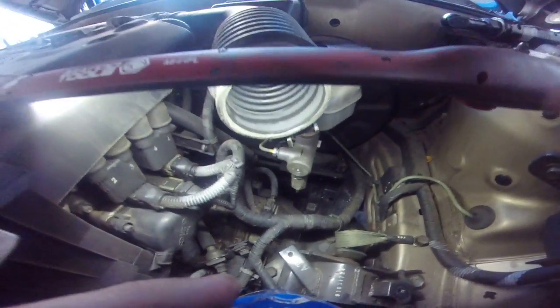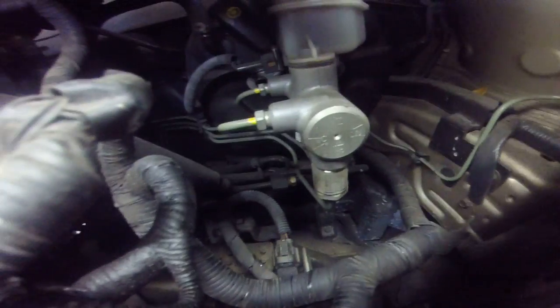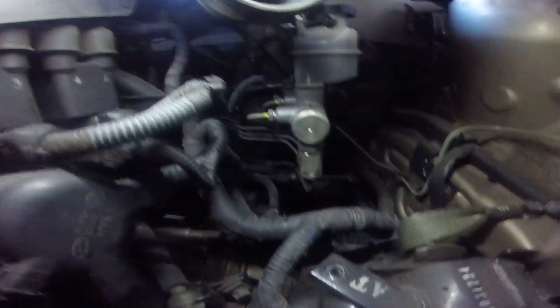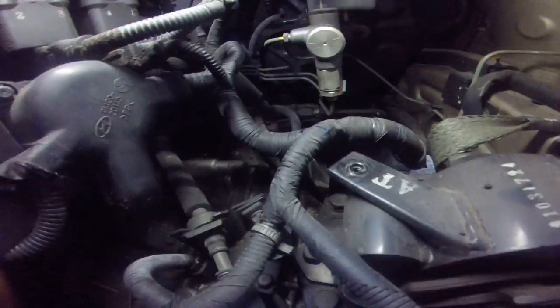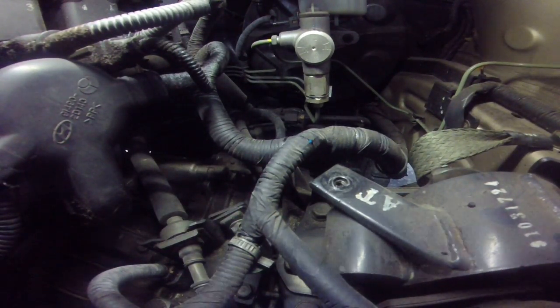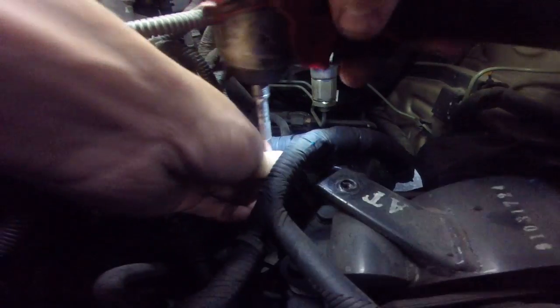Once you pull the air cleaner housing out, you've got your master cylinder — it's directly under it. It takes a 10mm. Sometimes it can be a pain in the ass to pull out. We're going to give it a try here.